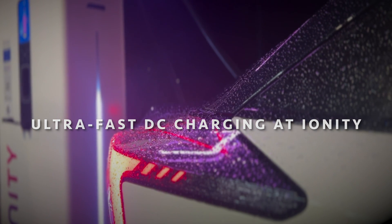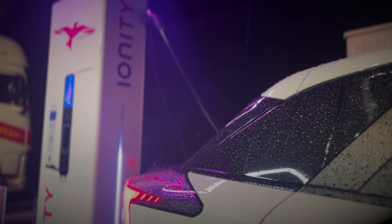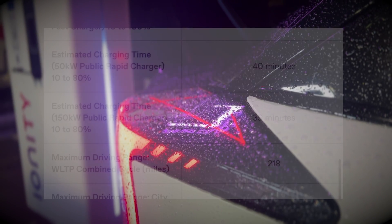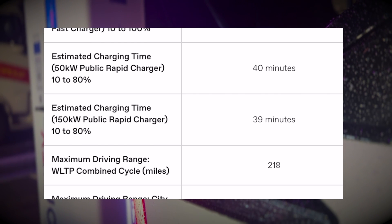I've had my MG4 SE standard range for a couple of weeks now and I've done a couple of road trips, but this is the first one where we're going to charge from nearly a zero state of charge all the way up to 80%. I'm interested to see if we can hit that magic 117kW figure which MG says this car can achieve, and also see how long it's going to take us to get to 80%. According to MG we can charge up to a peak speed of 117kW and the estimated charge time for a 150kW rapid charger is 39 minutes.